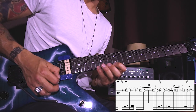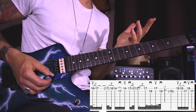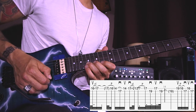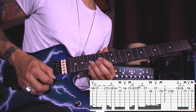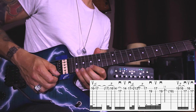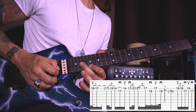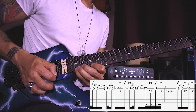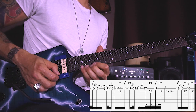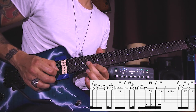Then up to the seventeenth from the sixteenth with an upstroke. After ending on the seventeenth, pull off to the sixteenth and the fourteenth on the E string, then downstroke on B seventeenth, upstroke on E fourteenth, and downstroke on E seventeenth, and slide up to the twenty-first fret. From the twenty-first pull off to the seventeenth, downstroke on B nineteenth, upstroke on E seventeenth, and downstroke on B nineteenth. Then the last part of this lick starts on the nineteenth on the E string with an upstroke, pull off to the sixteenth, downstroke on B seventeenth, upstroke on E sixteenth, and finish it on B seventeenth.